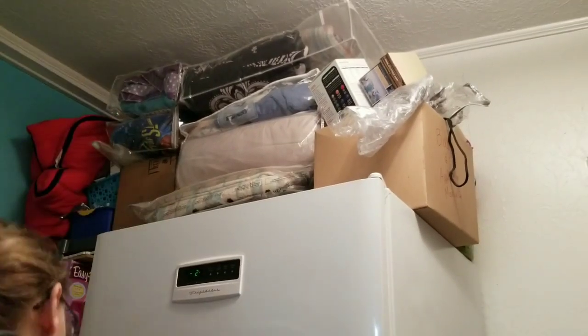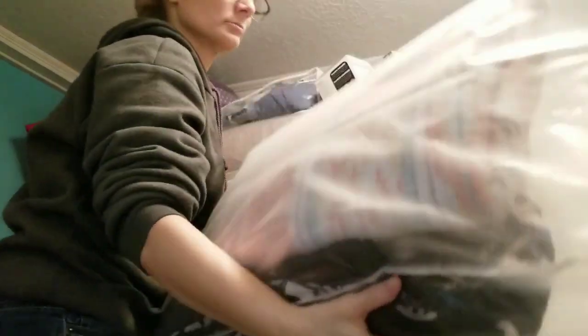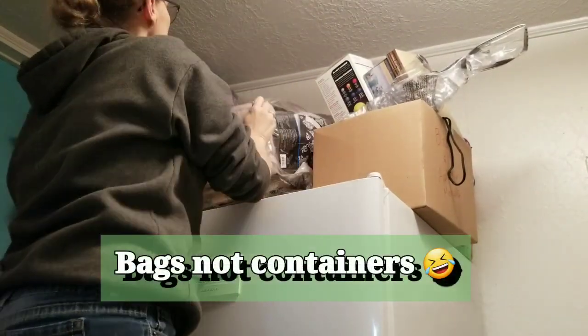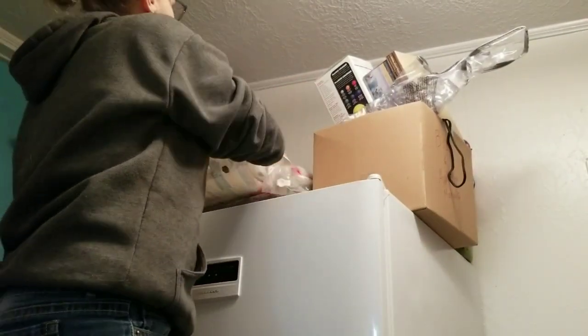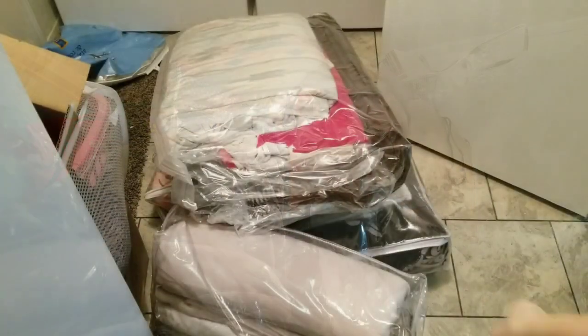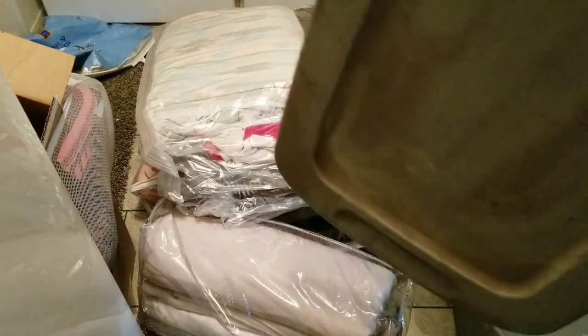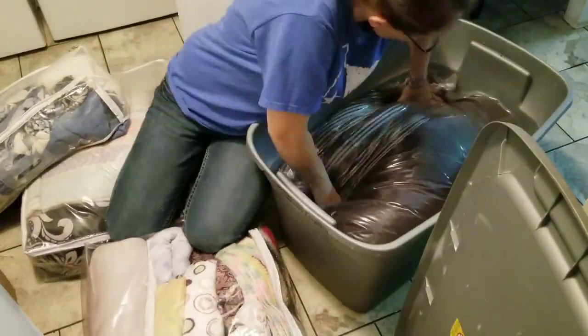Now let's get to what y'all came to look at — the decluttering and organizing in my laundry room! First I'm going to start here on the top of our freezer. I have all these extra blankets in those little containers you get comforters in. I don't really want to get rid of them just yet in case we need them, so I'm taking them out right now and putting them in this big bin that was in our shop.